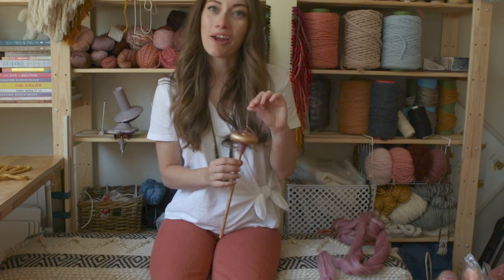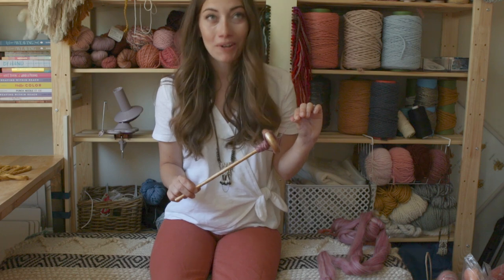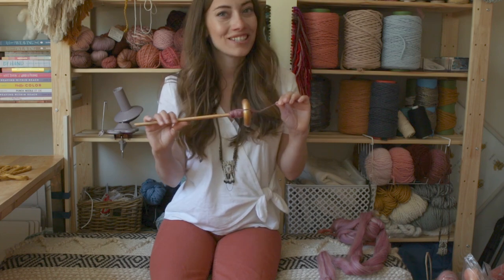It's super fun and super easy to just grab a drop spindle and try spinning your own yarn. I hope you try it out! You can learn more about weaving, macramé, and punch needle on my website HelloHydrangea.com. Click below to subscribe and I'll talk to you later. Bye!